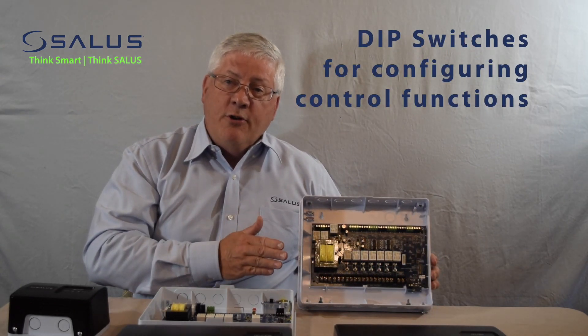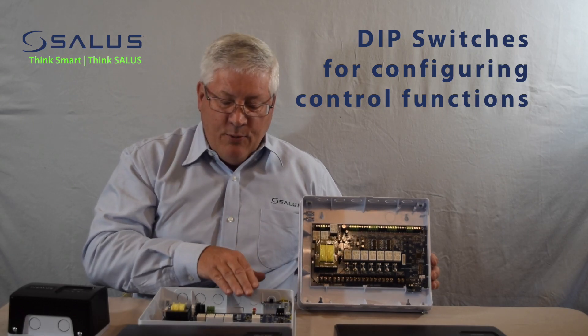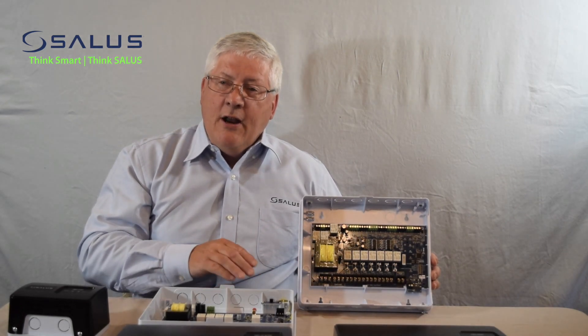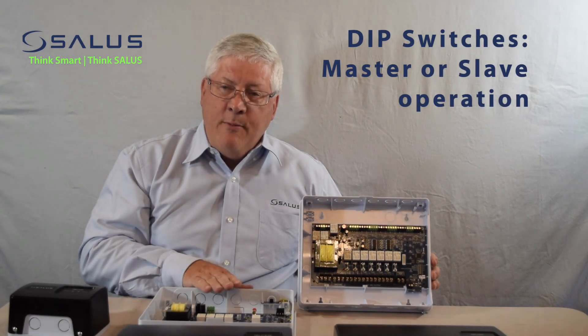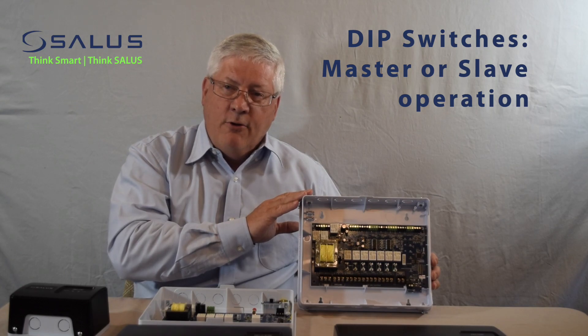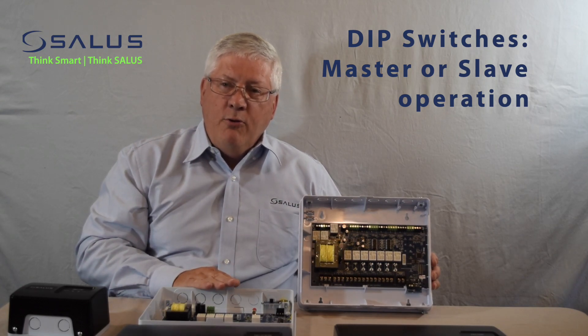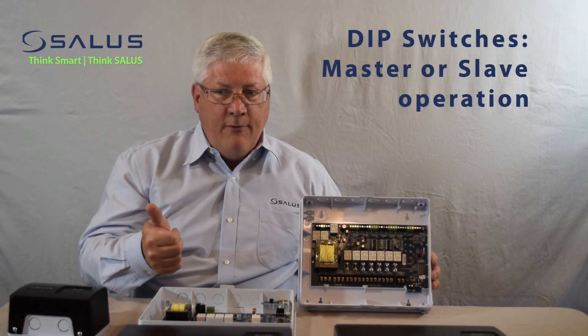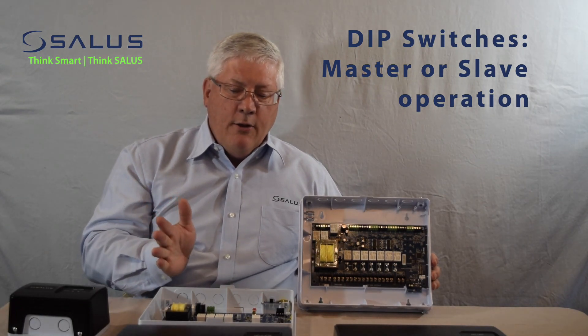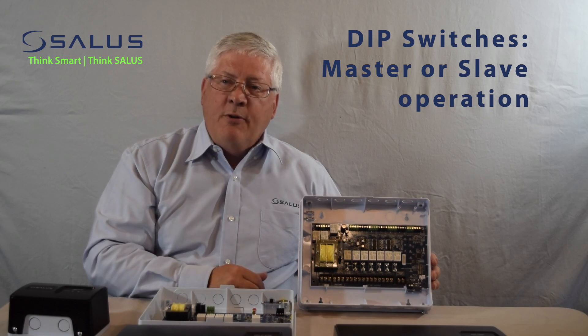Both our 4 and 6 zone controllers have DIP switches that allow you to configure the various control functions. You can set up one device as a primary or master controller and other devices as secondary or slave controllers. The master controller would control the priority for domestic hot water and the primary pump control. The other controllers would all just provide zone control.